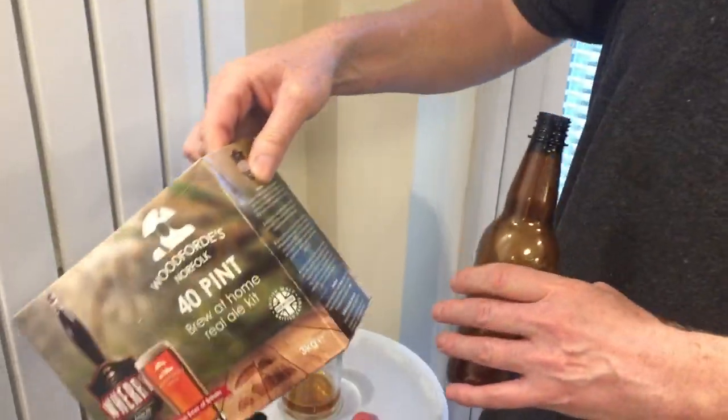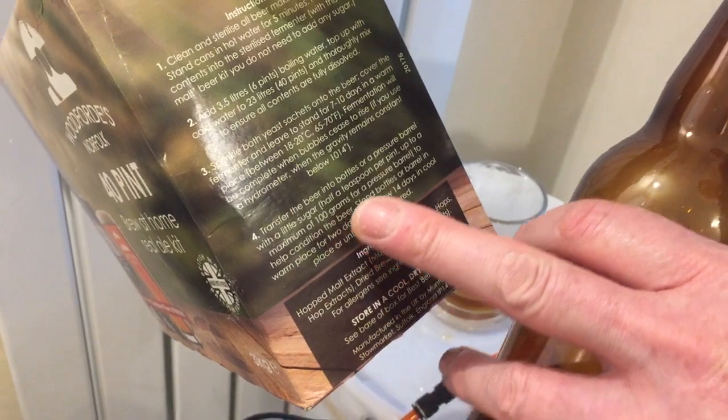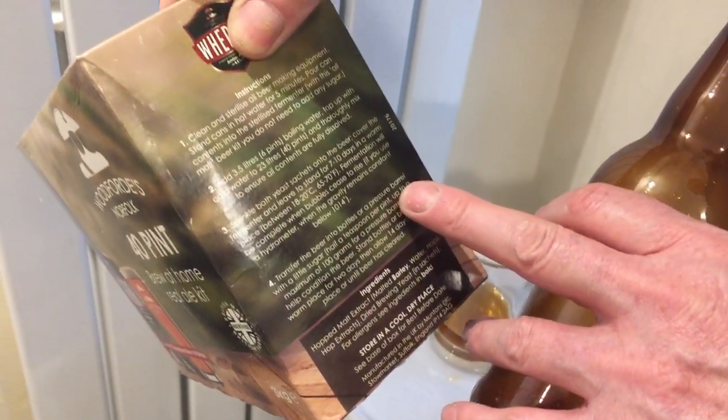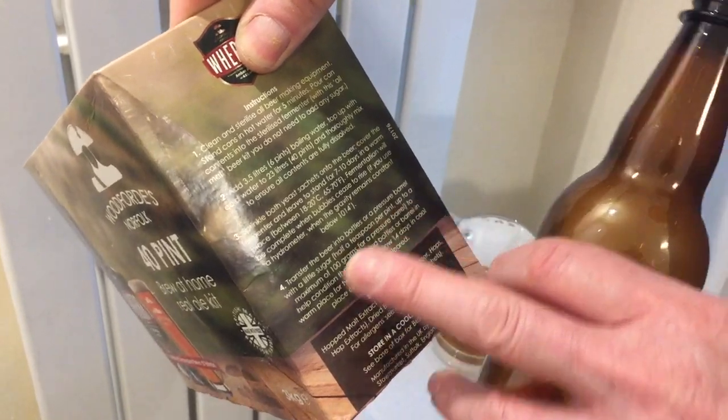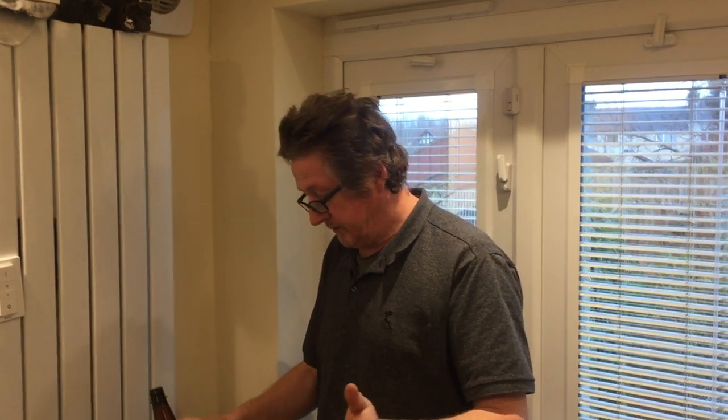The instructions say if you're putting it in a bottle, half a teaspoon per pint. So each bottle has a half a teaspoon in. All I did was use a little measurement spoon which had a quarter of a teaspoon and just tipped it in each bottle twice, and that was done.